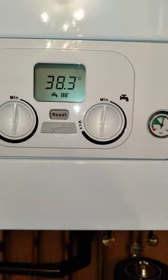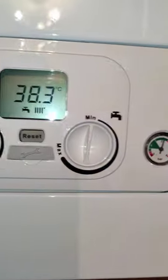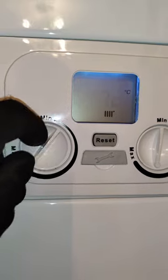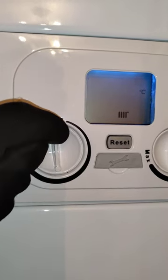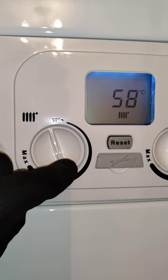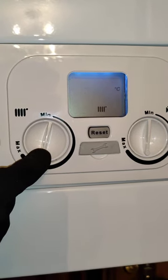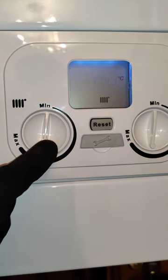In the display it will tell you the temperature of the heating water. There are two knobs on the front — the radiator knob. As we turn the radiator knob it will change the temperature of the water being sent to the radiators. The lower this is set the more efficient the boiler will be, and the higher it is set the quicker the radiators will heat up but it will burn more gas. So we tend to stick it around about 65 as a happy medium between the two.